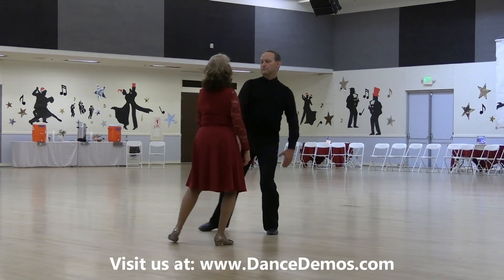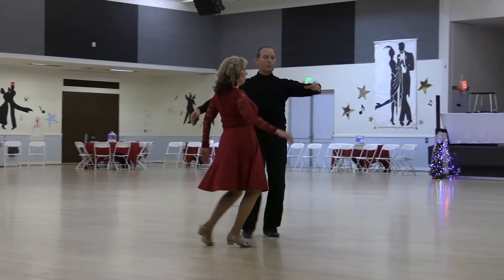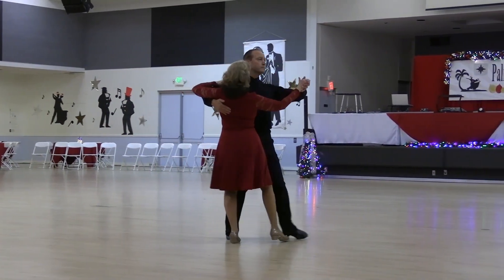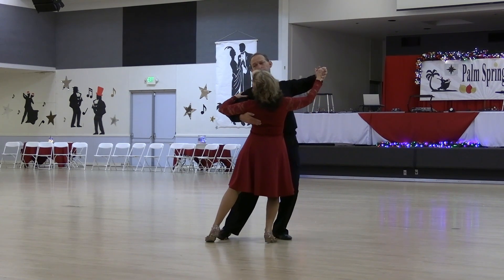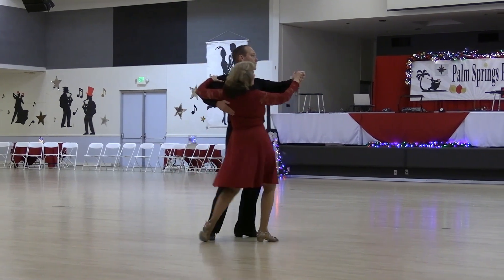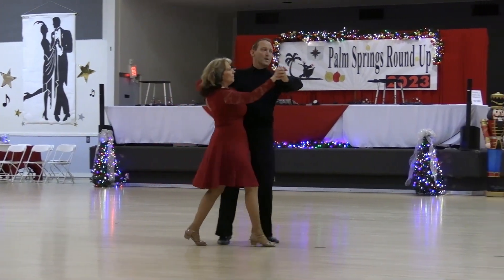Side lunge with arms, roll three to semi and through face close up, side promenade sway, slow change to an oversway, hover brush exit, semi line and center through, pick up close, telemark semi through, syncopate your vine, natural.